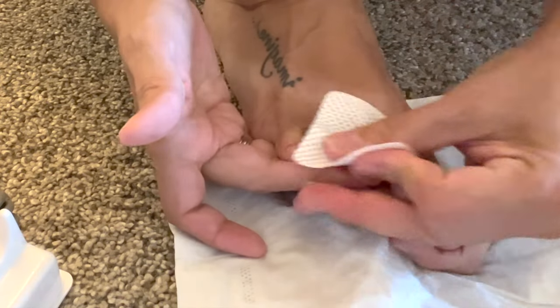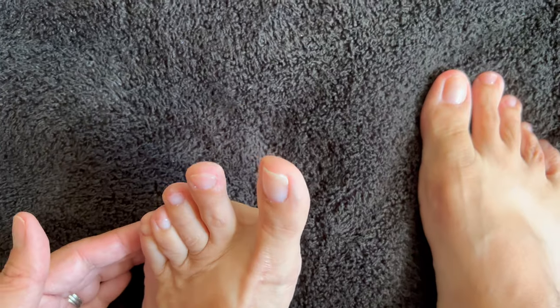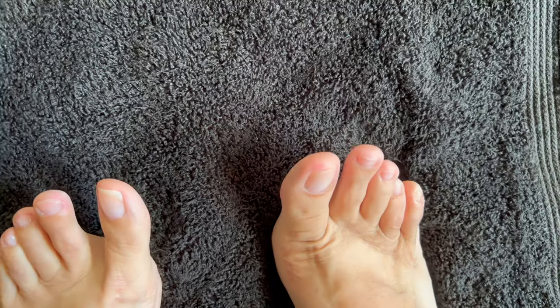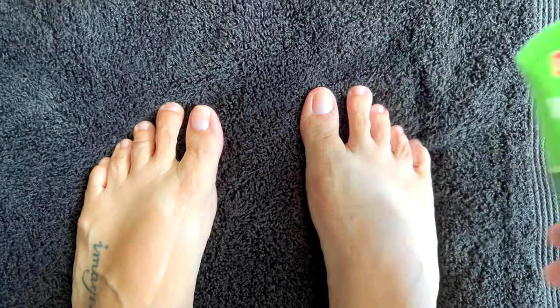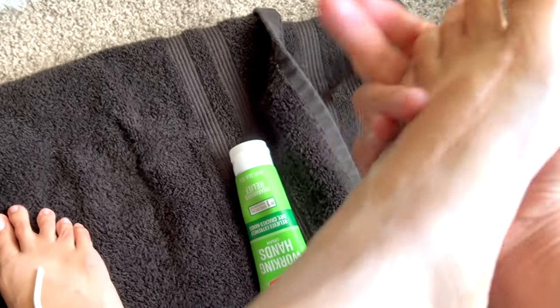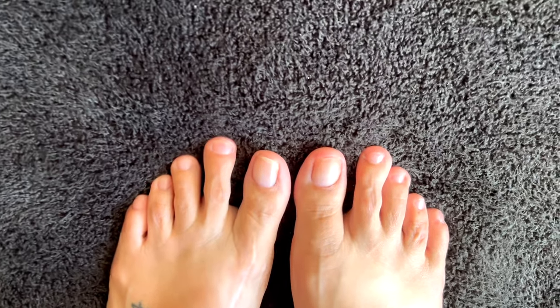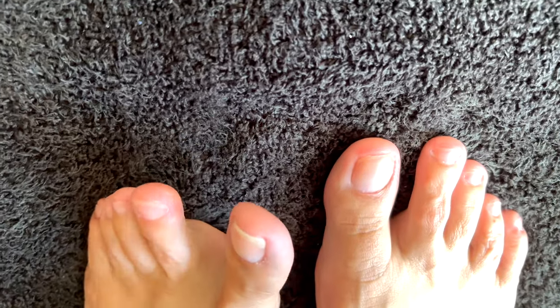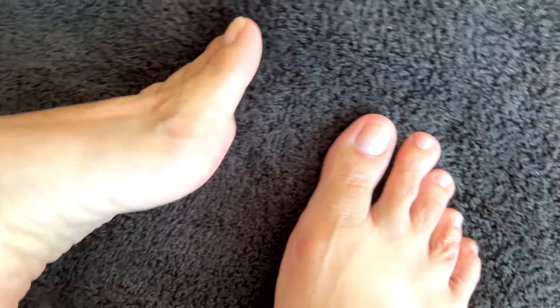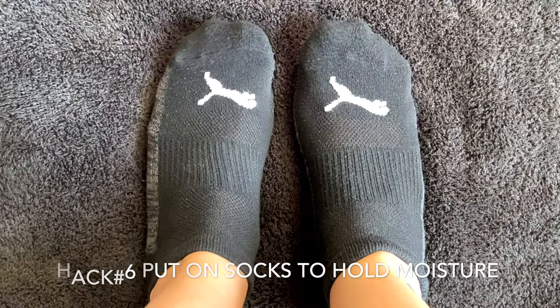Right after that, give your feet more love — apply any type of lotion you have. This lotion I'm using is actually for hands, but I really like it, it's pretty thick. That leads us to our last hack, which is hack number six: after you put on your moisturizer, make sure to put on some socks so that the moisture will stick even more.